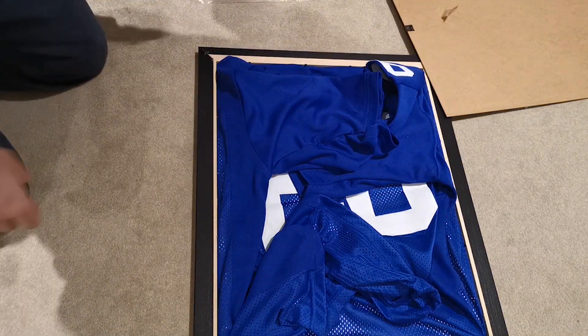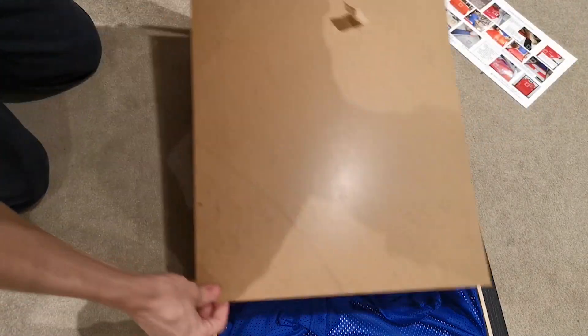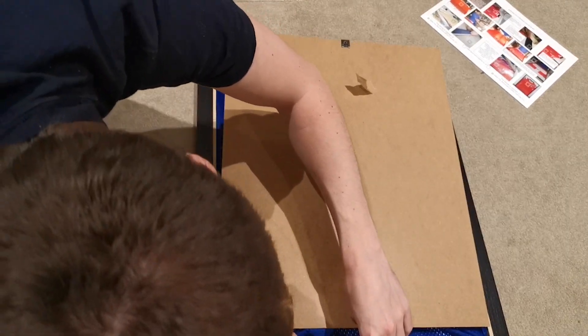It looks messy now but hopefully we can press this into place, just remembering which way round we put it and checking our card is in the middle.